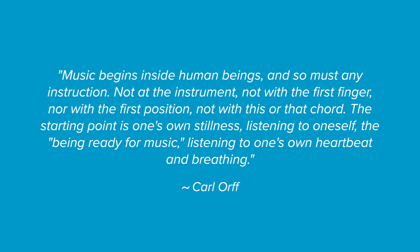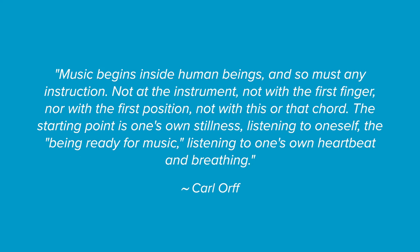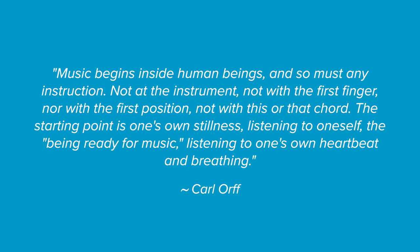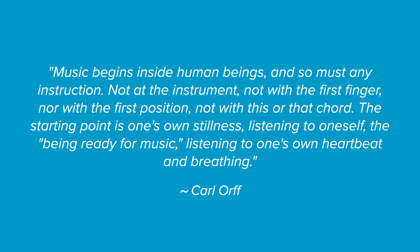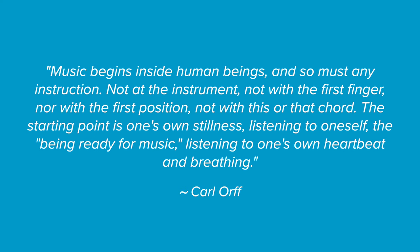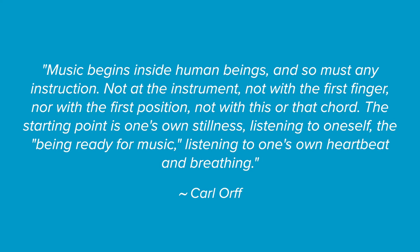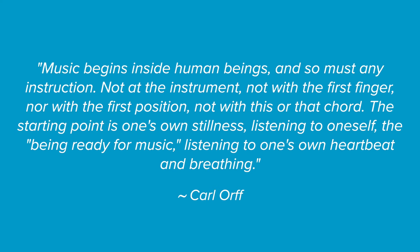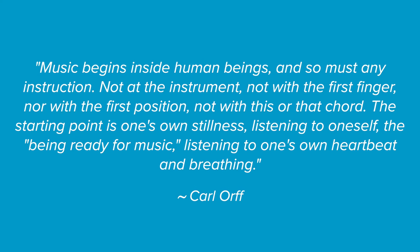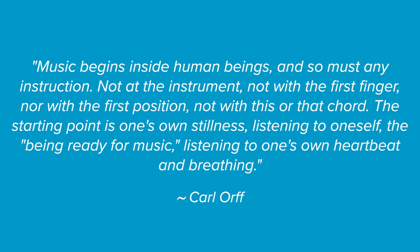I'd like to start with a quote. Karl Orff talks about music instruction in this way. He says: music begins inside human beings, and so must any instruction. Not at the instrument, not with the first finger, nor with the first position, not with this or that chord. The starting point is one's own stillness, listening to oneself, the being ready for music, listening to one's own heartbeat and breathing.